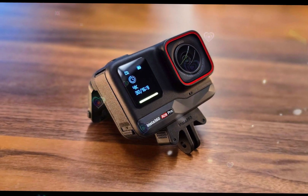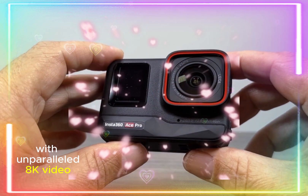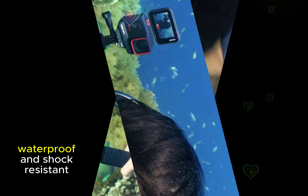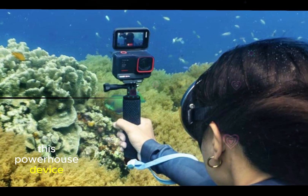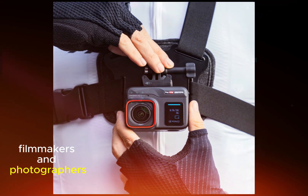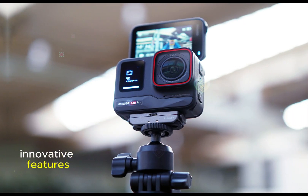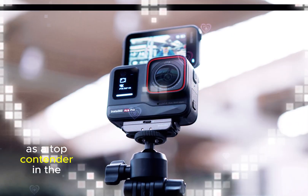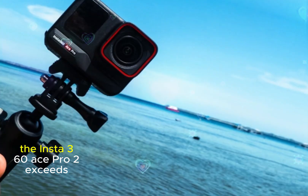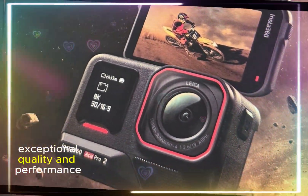The Insta360 Ace Pro 2 revolutionizes the action camera landscape, setting a new standard for image and video quality, portability, and durability. With unparalleled 8K video and 50-megapixel photo capture, advanced AI-driven features, and a lightweight, waterproof, and shock-resistant design, this powerhouse device delivers stunning results in diverse lighting conditions. Perfect for adventure seekers, filmmakers, and photographers, the Ace Pro 2 boasts effortless sharing and storage, unmatched durability, and innovative features, solidifying its position as a top contender in the market. Whether capturing heart-pumping action or breathtaking landscapes, the Insta360 Ace Pro 2 exceeds expectations, making it the ultimate choice for those demanding exceptional quality and performance.